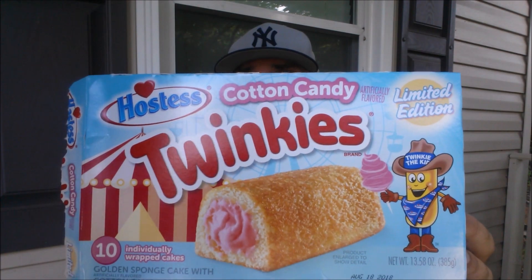Another review in the books. Please like, please comment, and please subscribe. Also, please do not forget to check me out on Instagram and Twitter — that is social media getting the word of my channel out to the masses. Have you had this Twinkie? Cotton Candy Twinkie — 10 individually wrapped Twinkies for $2.97. It's limited edition, so you know what that means: it'll be around forever.